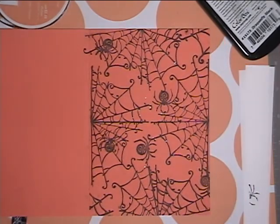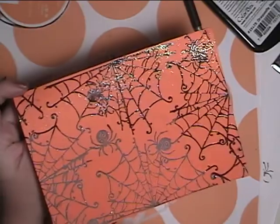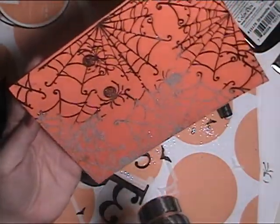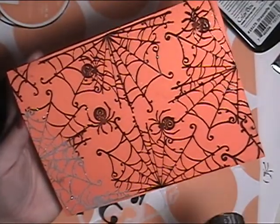Instead of having my normal Cutter's Mat on there, I have some powdered paper for the fun of it. I have some embossing powder that I had sprinkled all over it — this is clear with glitter — and I'm using my heat tool to set it.